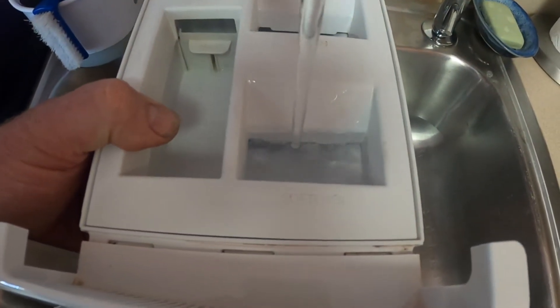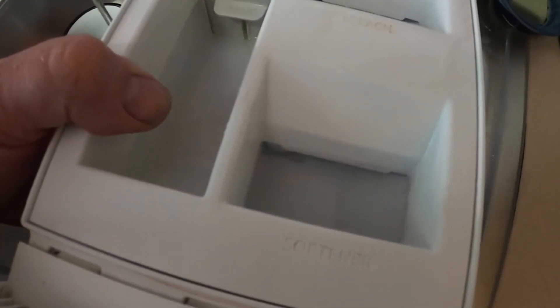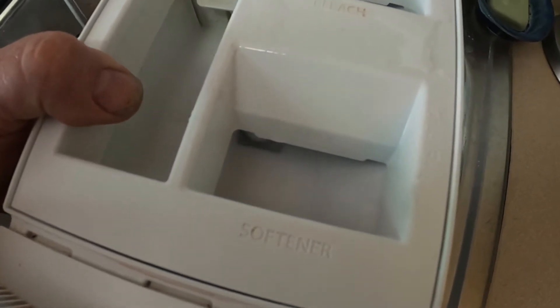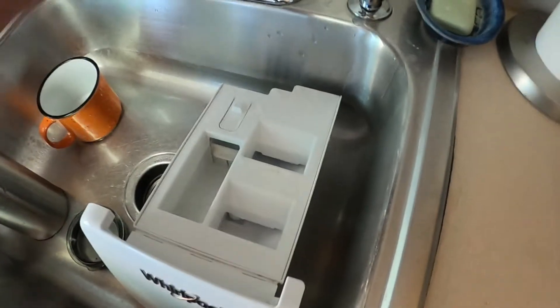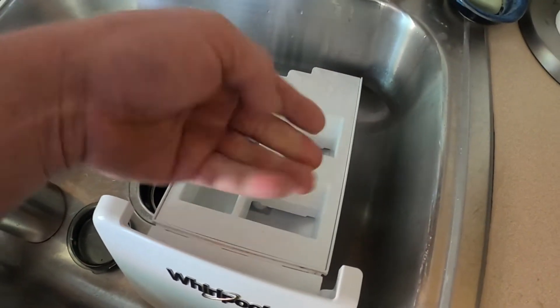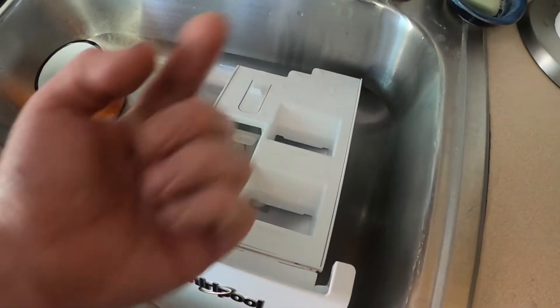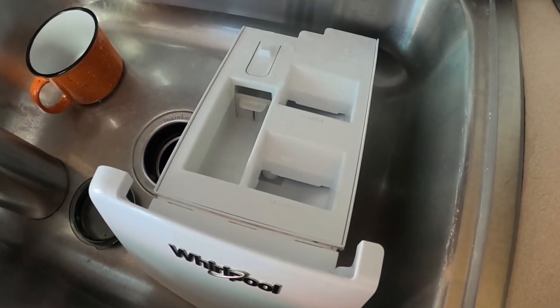As the machine adds water, it creates a siphon — see the water level going down. That's how it works: the machine puts water into this, fills it up, and then underneath here there is a hole that creates a siphon and sucks the fabric softener down the hole. That is not working.